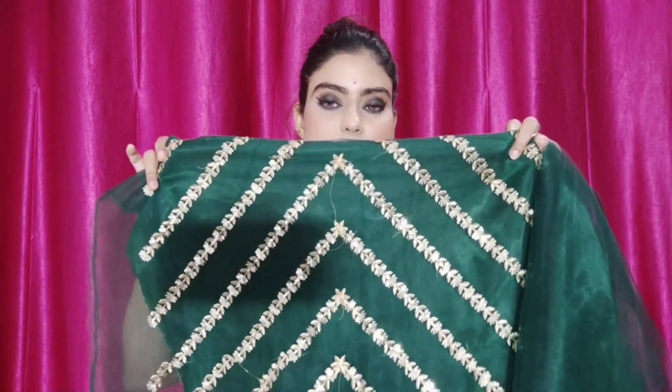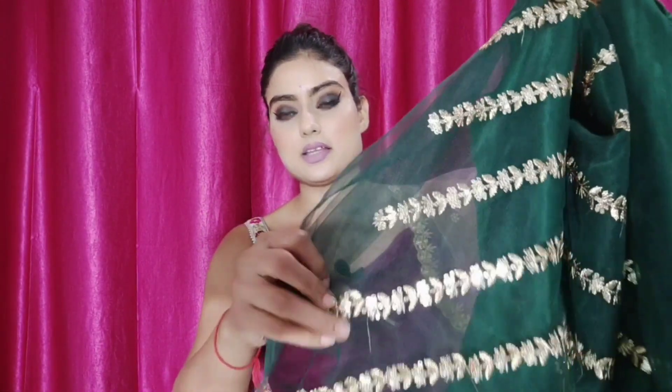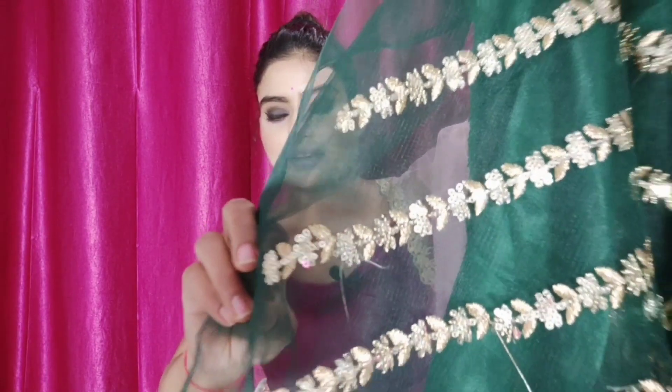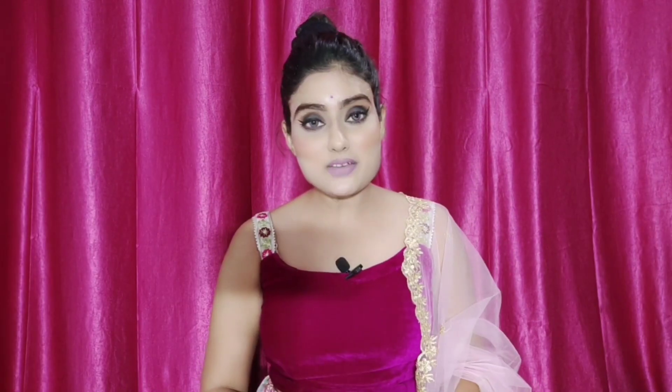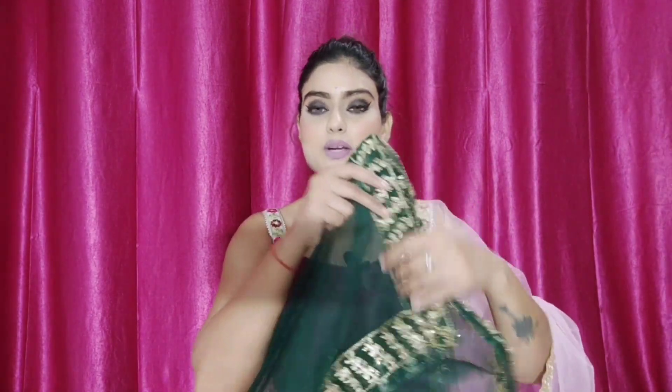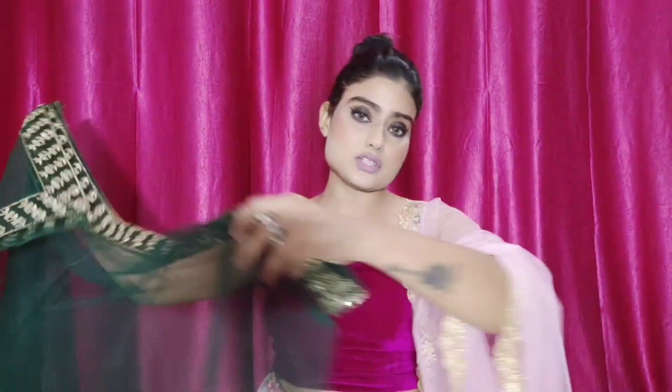Guys, there are so many lehenga flares — you will get a lot of flares, which is a big plus point of this lehenga. You will get embroidery and overall sequin work on the net. You will get embroidery work with a lining on the back side. On the net, you will also get a border of sequin and embroidery work, which is very graceful.